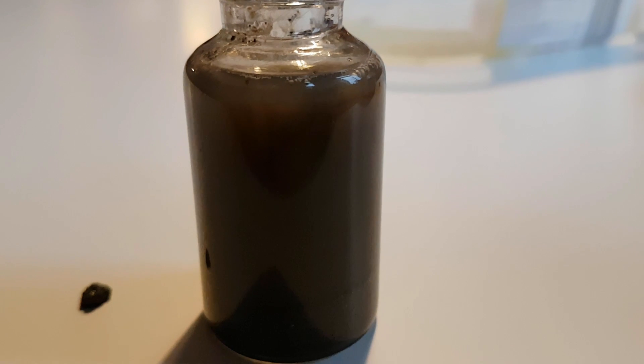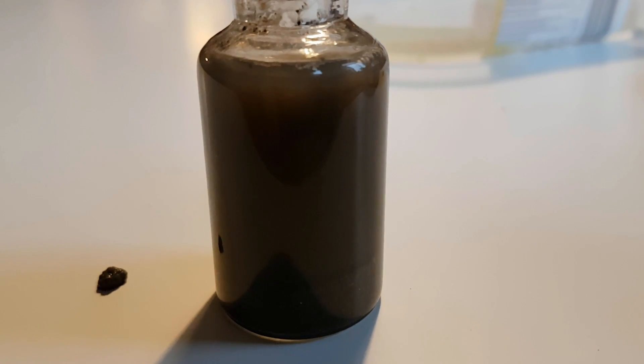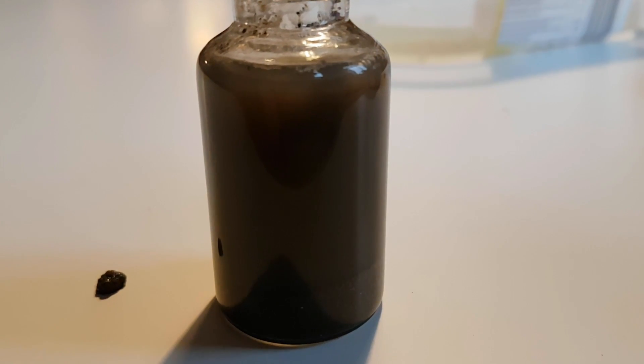Now all the little particles in the water need to settle down, and there's also a little too much water in the jar.